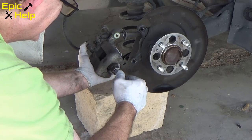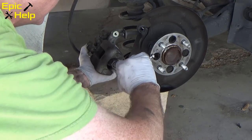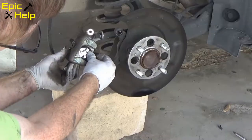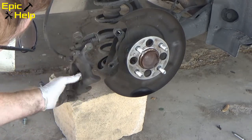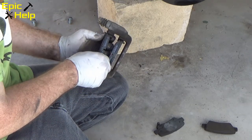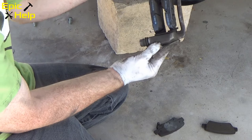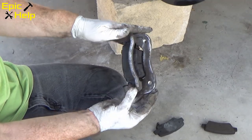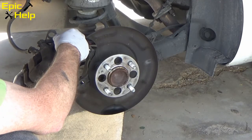I took the caliper apart and used my caliper tool. It takes some effort to turn the caliper piston — just turn it to the right and it should turn slowly. You don't need to turn it too far. It's now a good time to install your new brake pads on the caliper. If you install them now, you'll find it is easier than installing them after you put the caliper back together. After you install the brake pads and line them up, put the caliper back together.